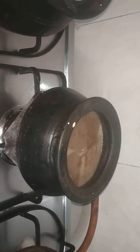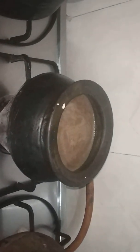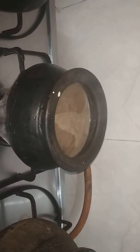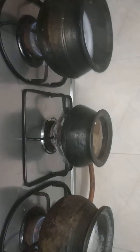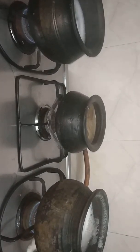Now let us check — it is about to boil. Add a pinch of salt. As you can see, we have kept the gas stove on high flame. It is about to boil. Now add this ragi flour mixed with water.